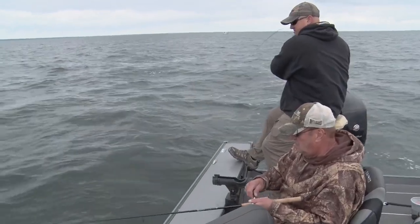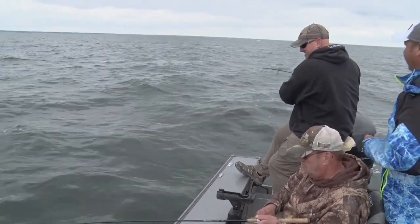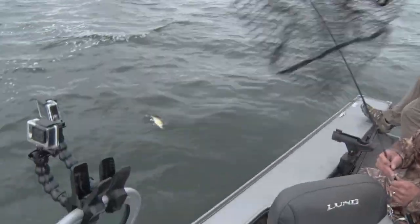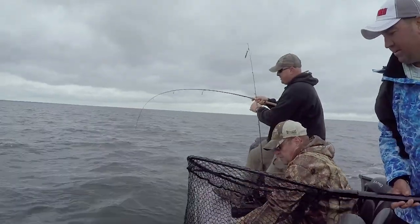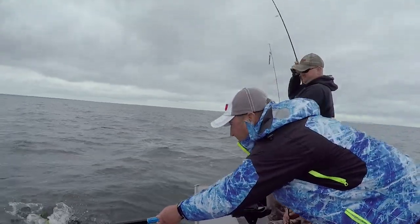Double! Nice work, guys. So here's my dilemma — one net, two fish. It's a good problem to have. I'll net your dad's first. There you go. Grab that one, Steve. This one feels a little bigger. Nice fish. There's what we're looking for.